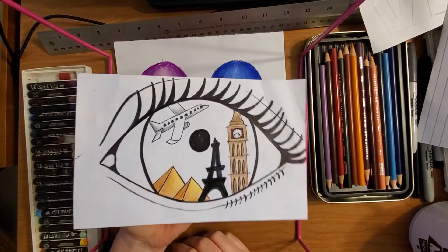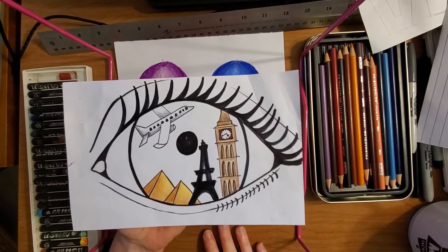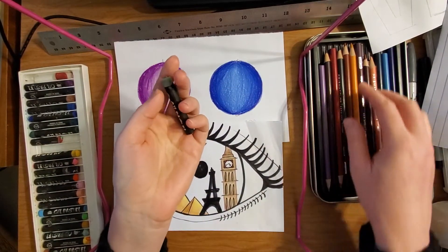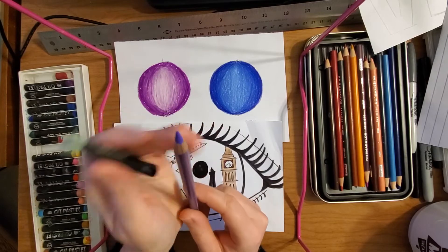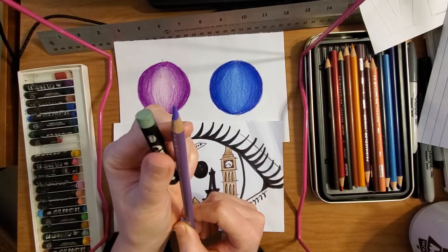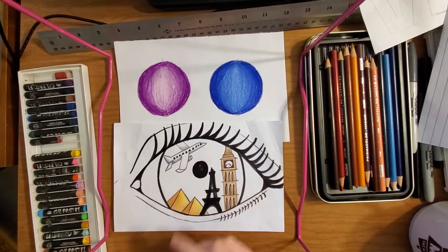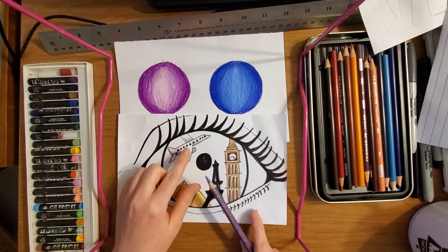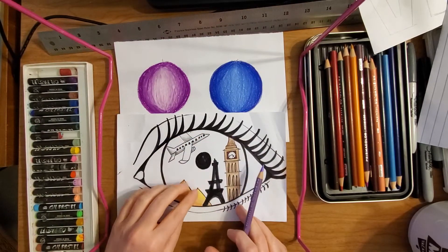I realized within my drawing I had a lot of really small things that I wanted to shade in and color. So I thought: oil pastel or colored pencil — which would be best for filling in small places and spaces? Probably the one with a point. So for my smaller areas of illustration — the plane, Eiffel Tower, pyramids, Big Ben here in London — because they are so small and detailed, I filled them in with colored pencil.